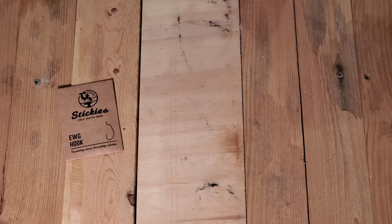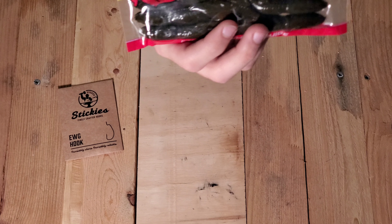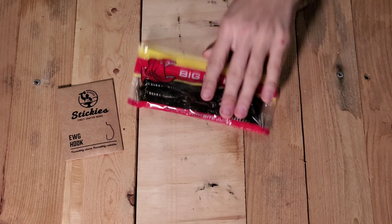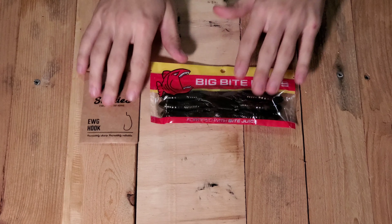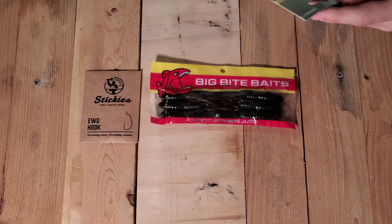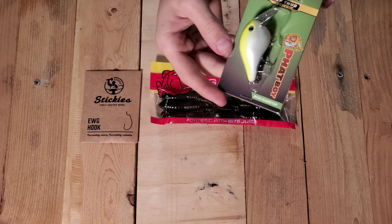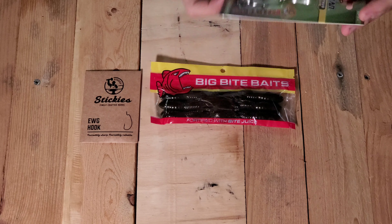I use a lot of these. And some big bite baits — just big bite baits with bite juice. Got a deep thud. It's a half ounce crankbait — bass and game fish. The color is lemon mergue on that one. I think it's like a medium diver.